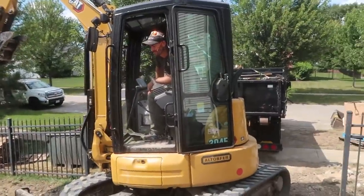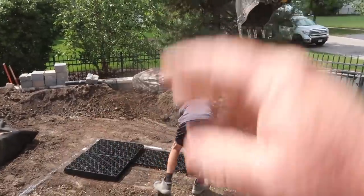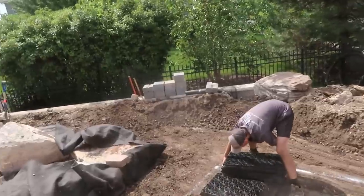Daniel's going to come in, dig about a three-foot hole, then we'll dig out our trough for our centipede, our snorkel, all that fun stuff. Then we'll come in and do our liner. Instead of talking about it, we'll show you how to do it.